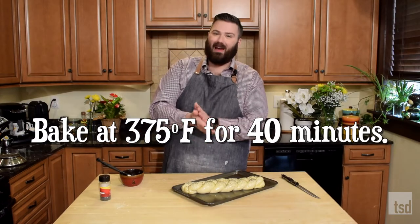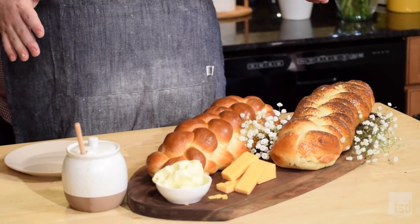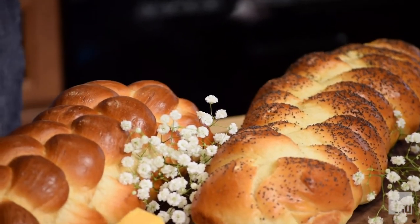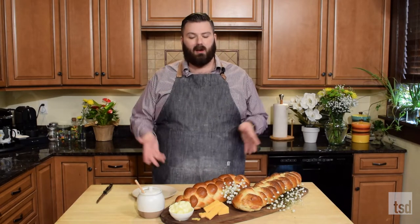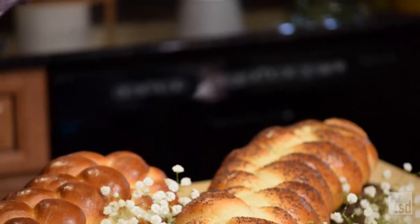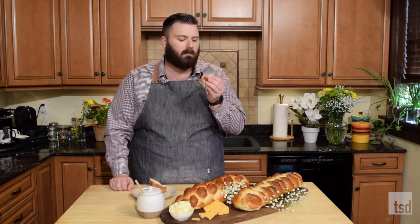We'll get this in the oven at 375 for about 40 minutes until it's nice, and when you tap it, it's a little bit hollow sounding. These look amazing — they are just absolute showstoppers. They're so shiny, they're beautiful, and they're wonderful as centerpieces. I've added a little bit of accoutrement: some cheese, some honey, and some butter. But I think really the best thing is to just give this a taste. Mmm, you can see this is a wonderful texture inside too. It's slightly sweet — this is going to make the best French toast, and I'm going to make a turkey sandwich with it.